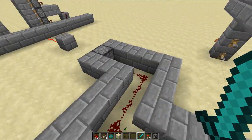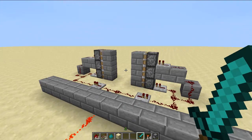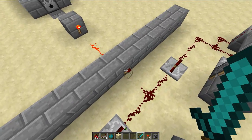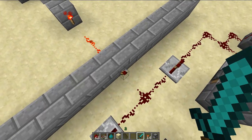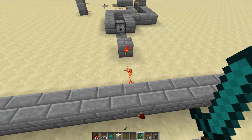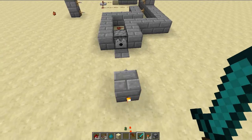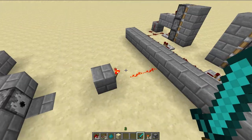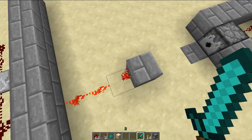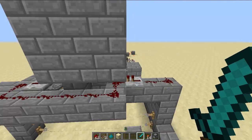That will pretty much power this dispenser to shoot out water. This redstone torch would power this whole entire thing except I made a kind of inverter right here, so the water will destroy the inverter and that will power this. So that's pretty much what happens.